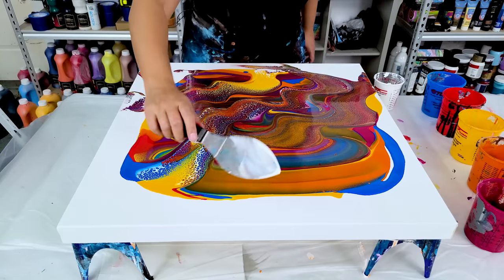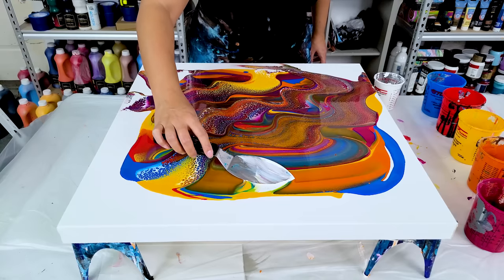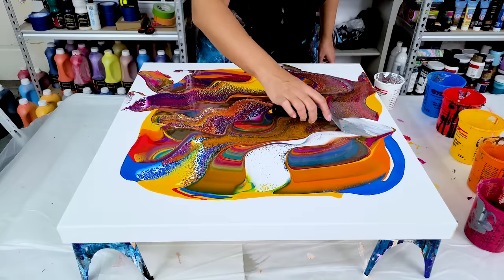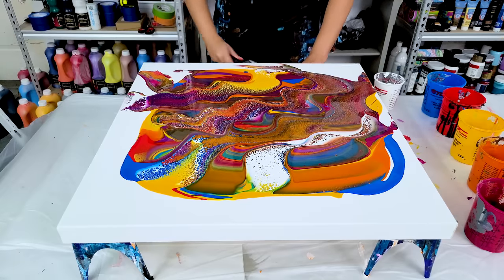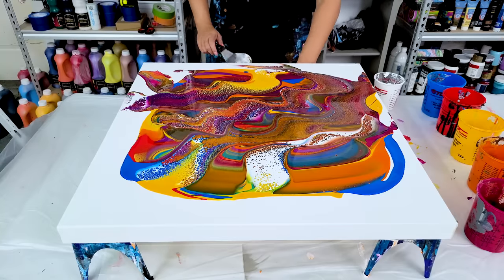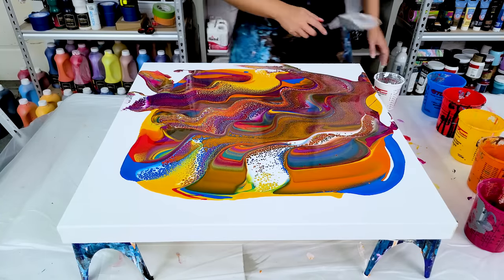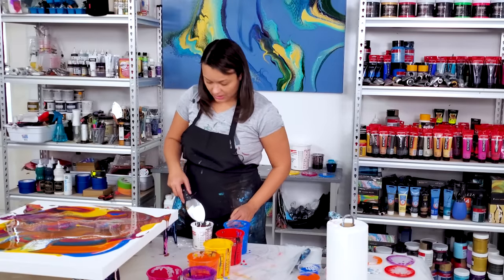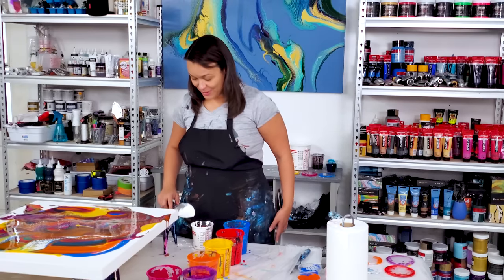I'm going to swipe this last little piece here. I've got some green anyway that will come off the edge, so I'm not super worried about that. But I do feel like maybe one more swipe — I know I said I wasn't going to do that, but you guys know me.